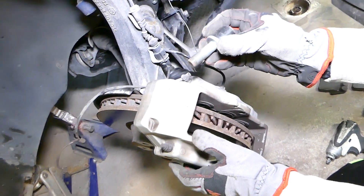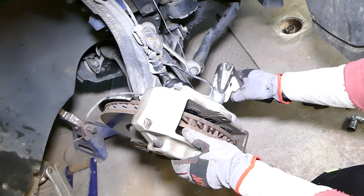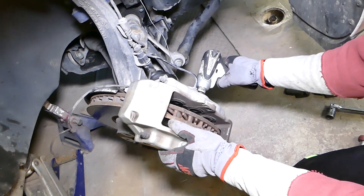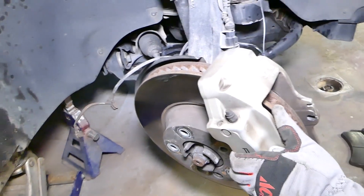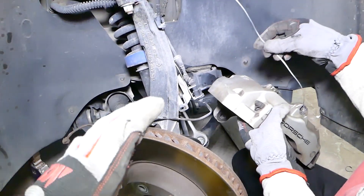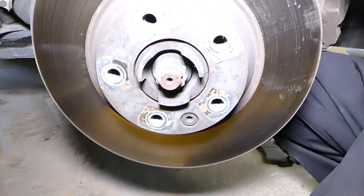One of the bolts is about to come out — perfect. This one came out as well. Now we'll gently pull it to the side and tie it. Be careful not to damage any brake lines or cables — you have to be extremely careful. We're going to tie it really good so it doesn't drop, and now we're almost to the rotor removal.